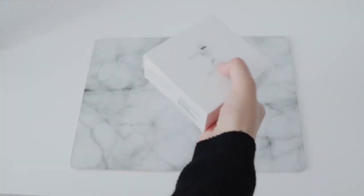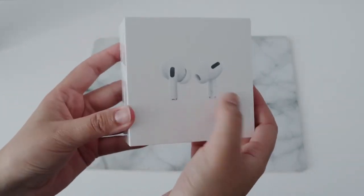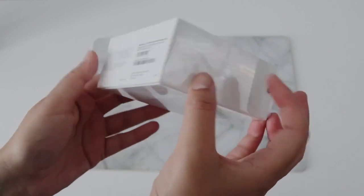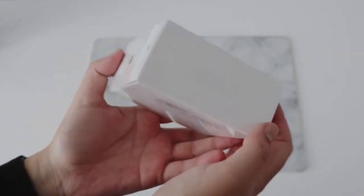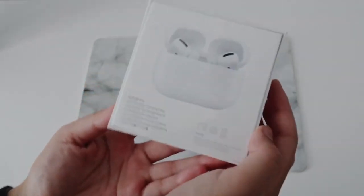The box basically shows pretty much the standard stuff that you see on Apple products. You've got the product itself on the front, and on the sides you've got the Apple logo, the name of the product, the serial number, and at the back you just see some more information. Pretty standard stuff.